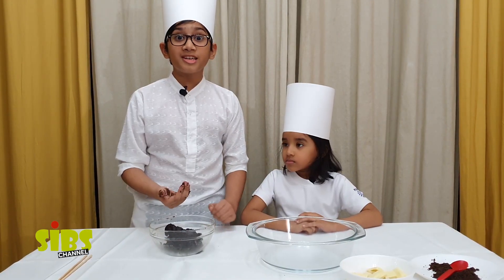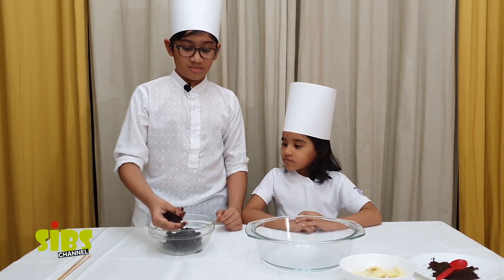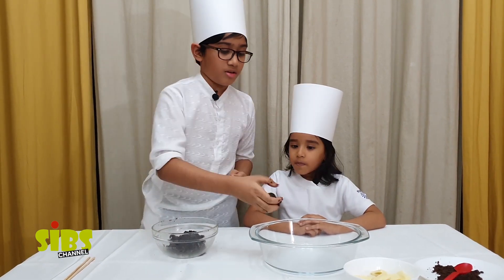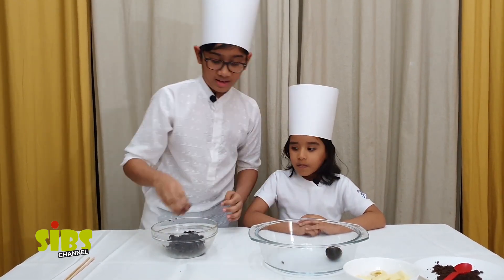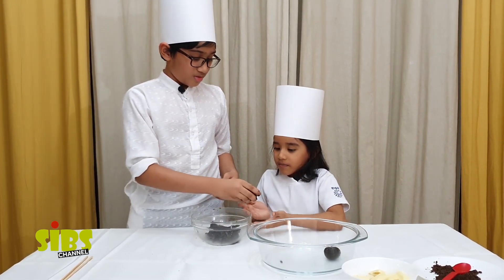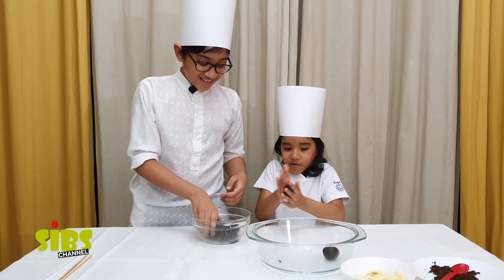Roll the mixture and place it. Roll, roll — hold on. Oh my god, so big!